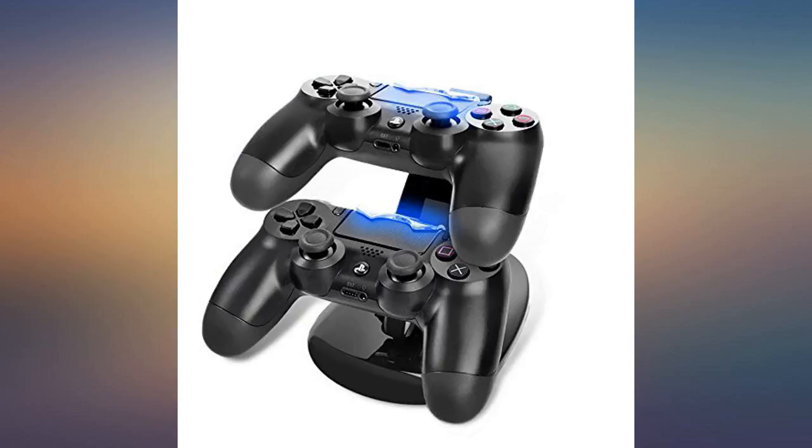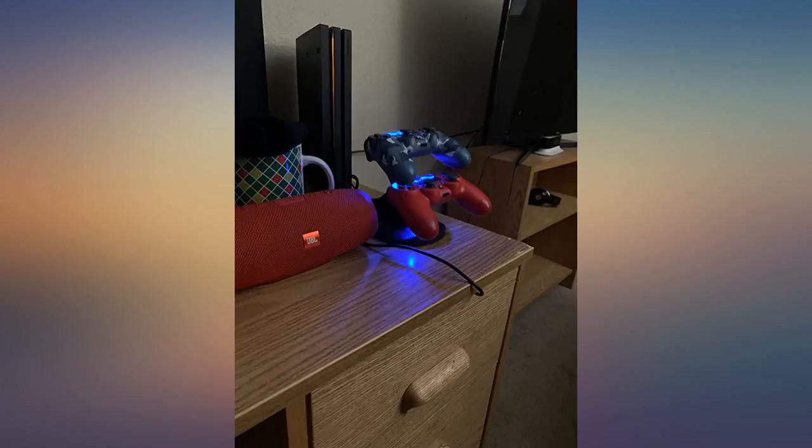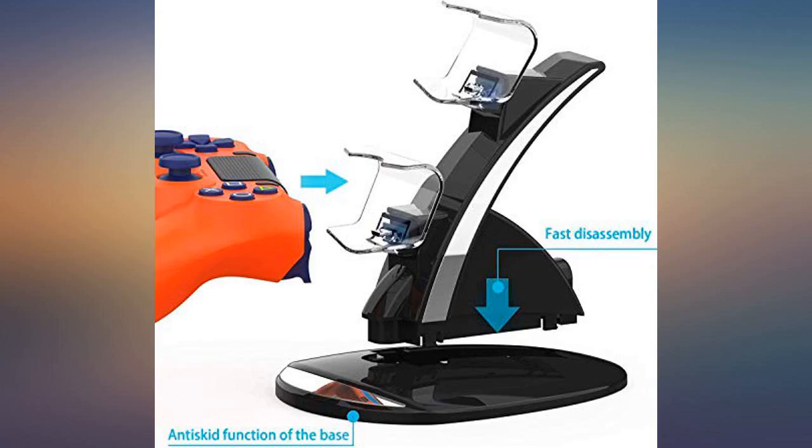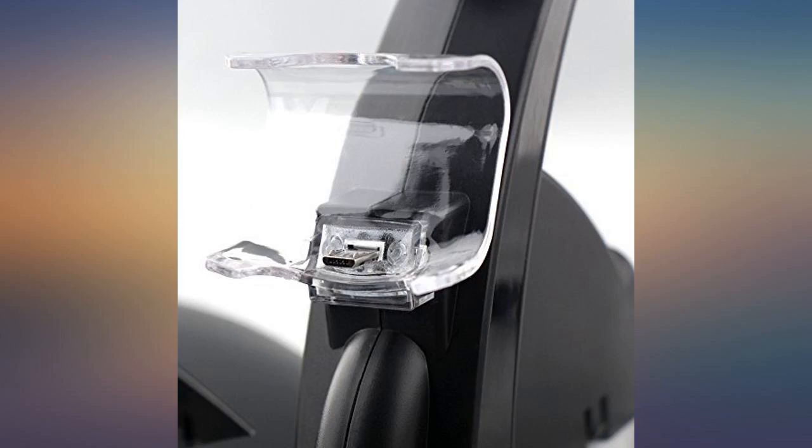He'd also lose them a lot. This made it really easy to have him put them in the same place every time, and he never had to worry about a controller dying after that. It charges them quickly and it's sturdy, so you don't have to worry about your controllers falling over.